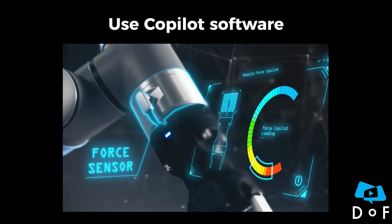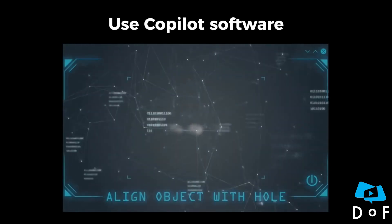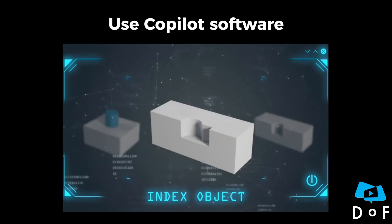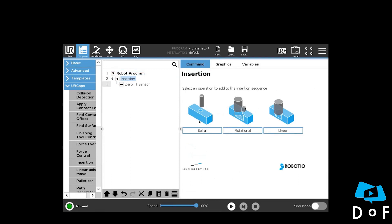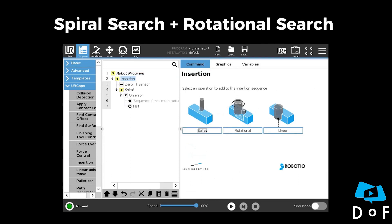It's possible to achieve this task with the insertion node of robotic Force Copilot software and Andy Gripper. The insertion node includes a spiral search to center the connector and a rotation search to align the locking mechanism.